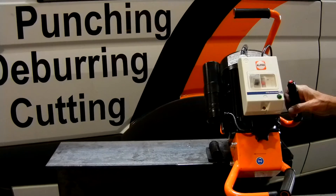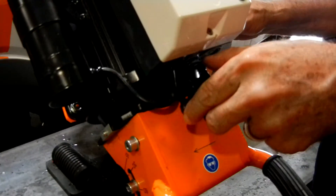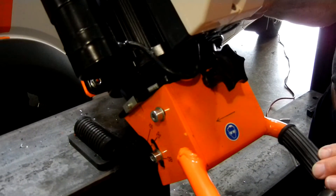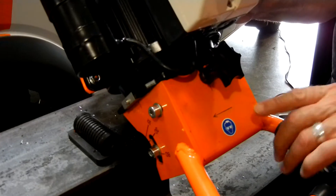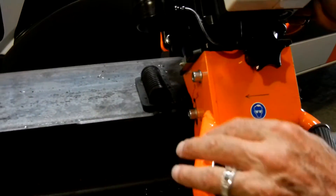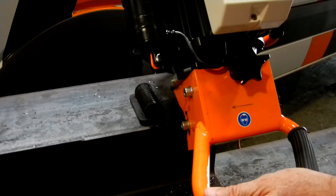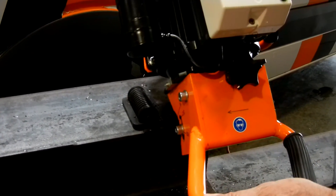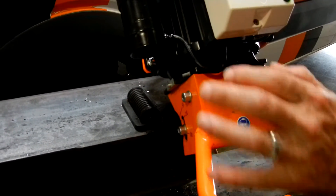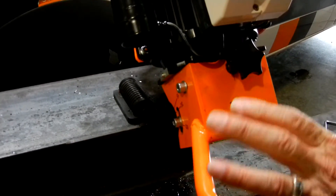It's very easy to dial in your depth by just loosening the tension on these two set screws and then turning this clockwise or counterclockwise to go up and down to get a deeper bevel or a lighter deburring. It also has a directional arrow that shows you which direction to go. If you have any kind of a miss or an unsteady hand and you find that you don't have a very smooth surface, you just shut the machine down, come back, and go over that surface again to get a very smooth finish.